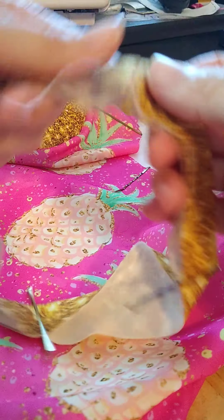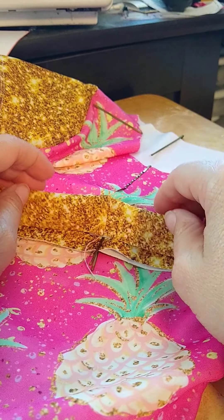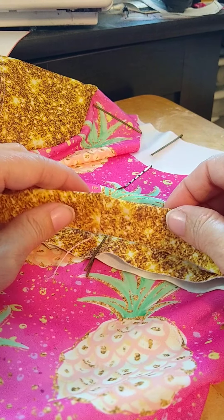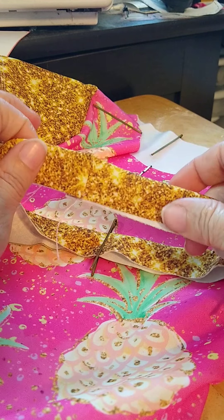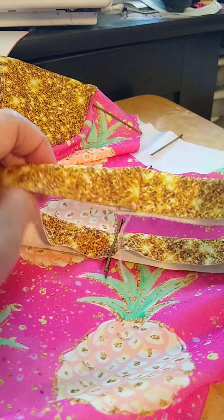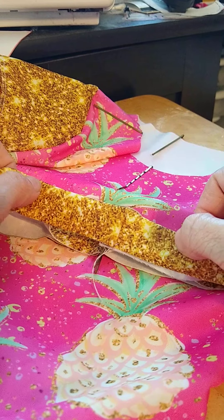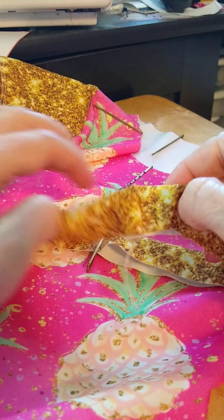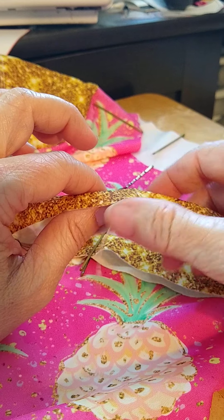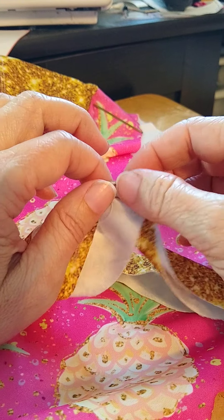All right, we are moving right along and it's time to add our neckband. Before you get started, you'll want to sew your neckband together into a loop and then fold it in half, wrong sides together, so it's half as short as it originally started. I want to show you a technique I tried the other day — it's a band attachment technique — and I cannot remember the name of it, so if someone knows the name please let me know.